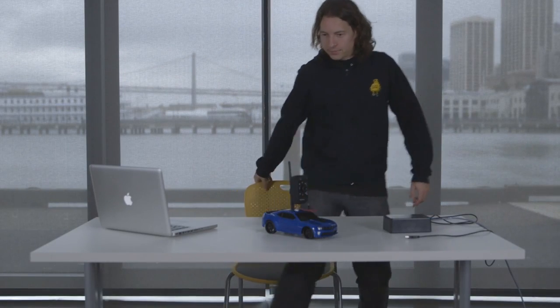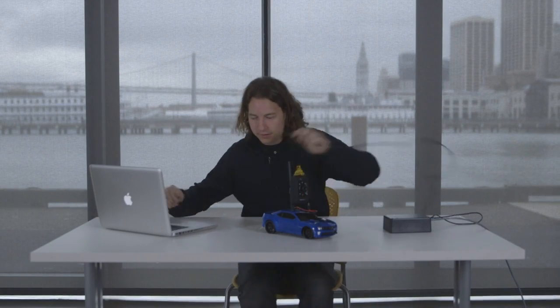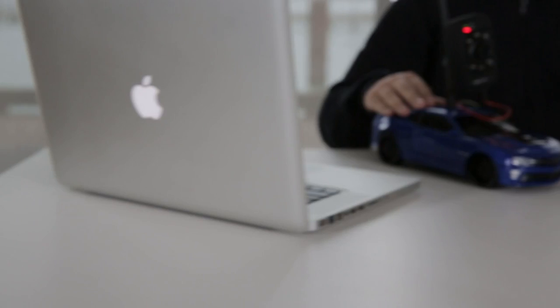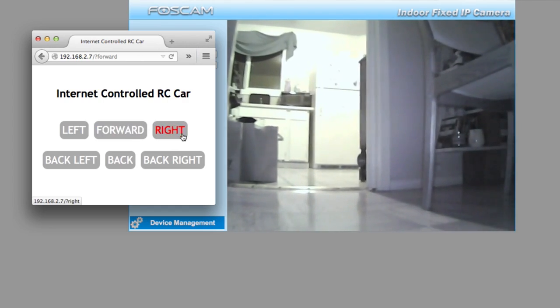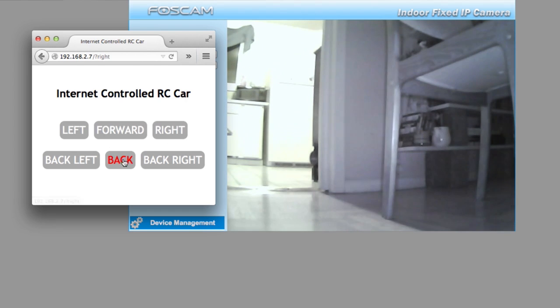Hi, I'm Randy over at Instructables, and today I built an internet-controlled RC car. I built this because I wanted a remote-controlled car that I could control from my desk. It's fun to drive around my apartment while I'm sitting at work.